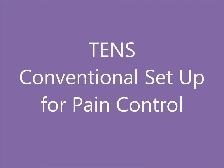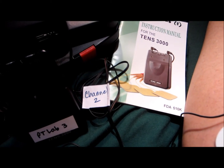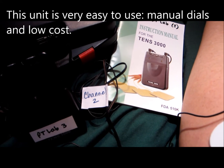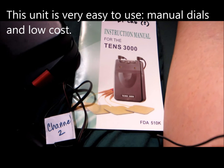This is a video to show how to use a TENS unit for chronic pain problems. We're using the TENS 3000, which is a very manual TENS unit and very easy to use.